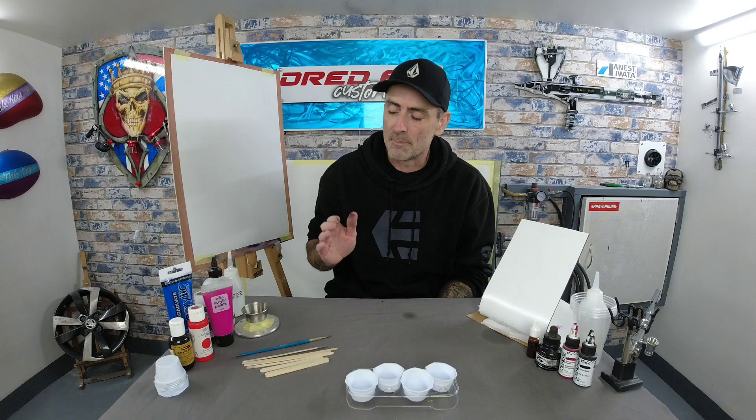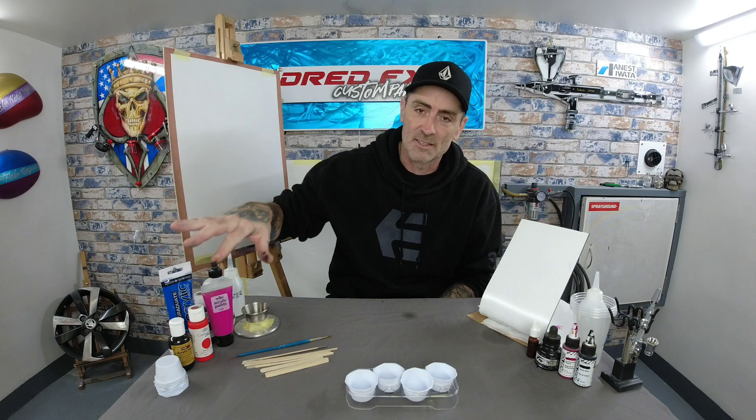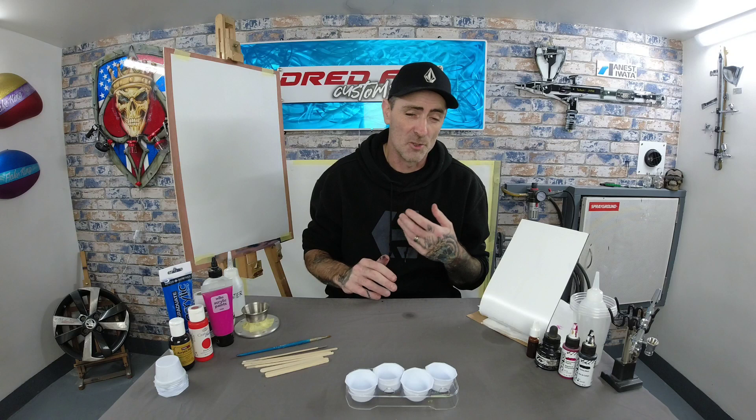These budget acrylics are perfect for beginners who want to get some practice in before spending money on airbrush paints, because airbrush paints will come out a lot dearer than your standard budget range. It's good to practice on the cheaper paints before moving on to crash helmets, bike tanks, and artwork for people. Then you can move on to more specialist paints for your airbrush.